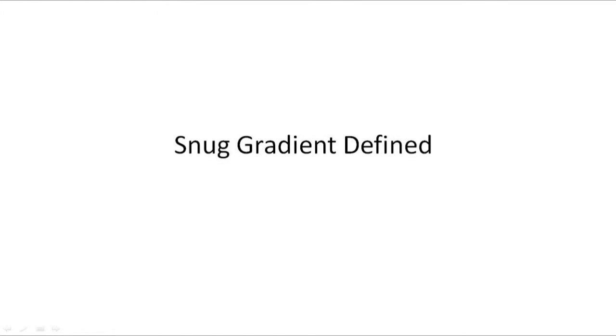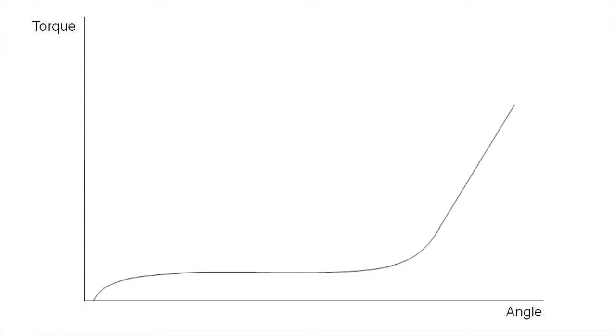Now let's take a look at how using the Snug Gradient Strategy from Atlas Copco can help address this issue. When using the Snug Gradient Strategy, the PowerFocus 4000 combats inconsistency by monitoring the slope of the torque trace. When programming Snug Gradient, a monitoring interval and delta torque value are entered. The PowerFocus 4000 will watch for the specified change in torque in every monitor interval.